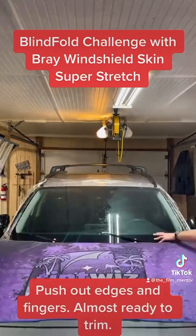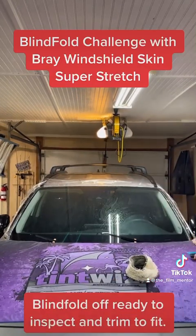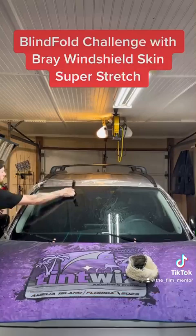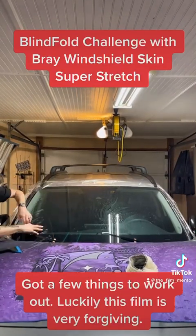Push out edges and fingers. Almost ready to trim. Blindfold off — ready to inspect and trim to fit. Got a few things to work out. Luckily this film is very forgiving.